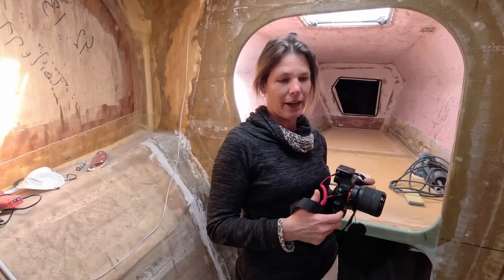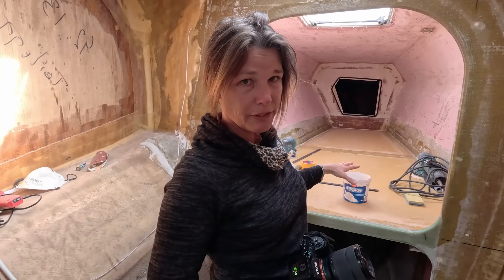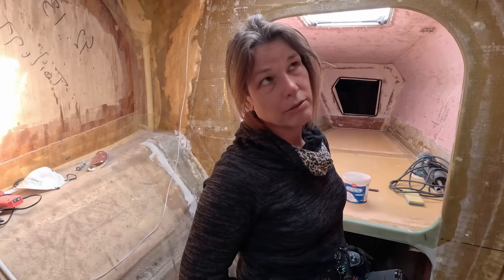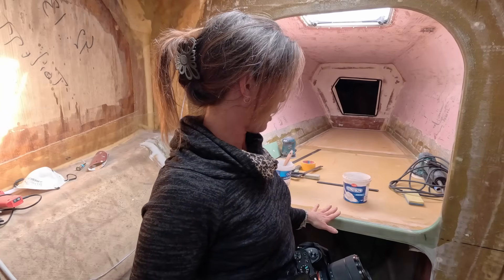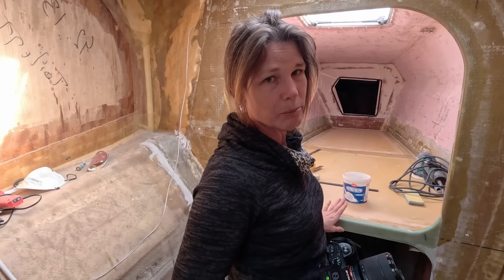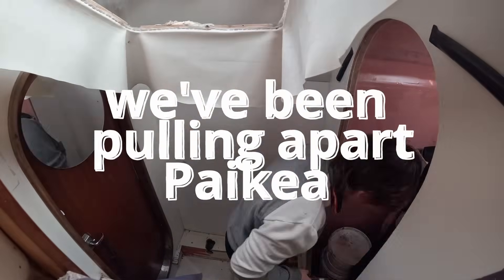Hey guys, welcome to Harry Barry's room. We are at the end of finishing off. It's been hot in here with the little bathroom heater going. We've been removing a lot of doors in previous videos, cutting out all the spoked sections. We put in the forward part of Harry's bunk. This video we're going to put in the aft section of his bunk and the bulkhead down below. There's a lot of edge capping and finishing to happen. I've also been asked a bit about whether you can make your boat too light, so stick around and I hope you enjoy it.